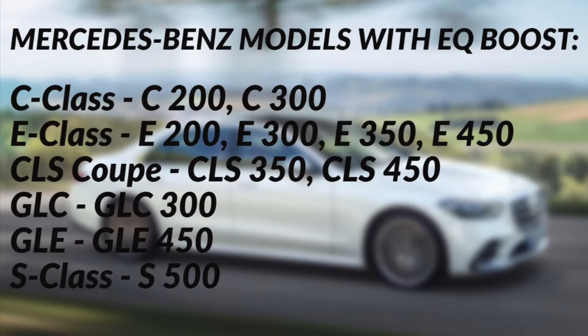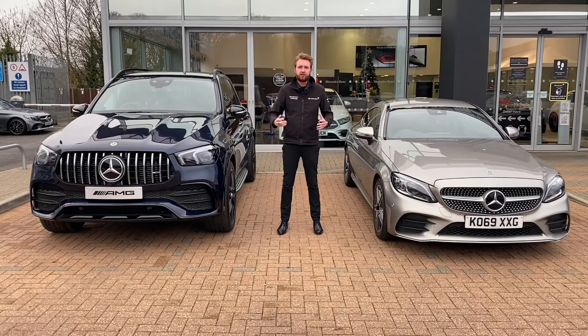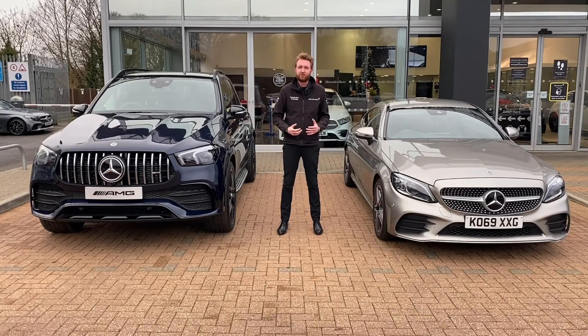Since making its debut in the S-Class facelift of 2017, EQ Boost engines have made their way across the model range. They also made their debut on the AMG 53 models — my favourite of which has got to be the CLS 53. EQ Boost is one of the intelligent technologies helping to lower tailpipe emissions while also increasing performance and improving the driving experience. It's something we're going to see a lot of as we head towards the future of sustainable mobility.